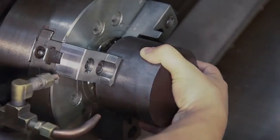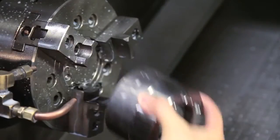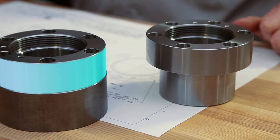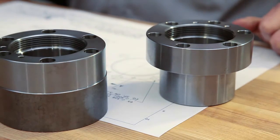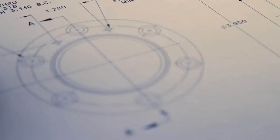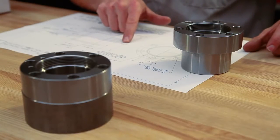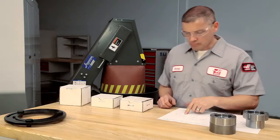The first side of this bearing housing has been completed. We will show you our recommended soft jaw cutting methods as we make the jaws to hold the finished first side of this part. Soft jaws will allow us to maintain the best concentricity to the accurate surfaces we've already machined. Before we start cutting, let's go over some soft jaw fundamentals.